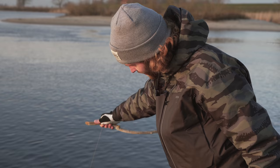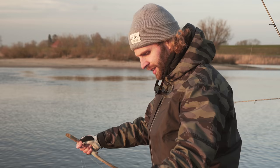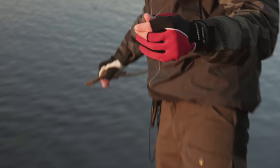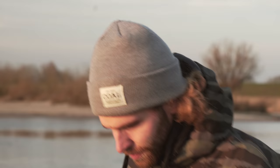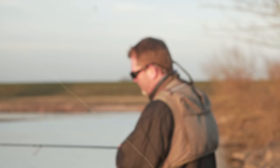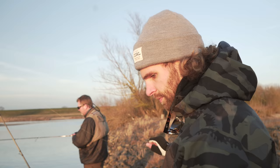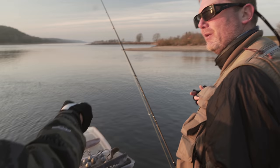Der ultimative Test – was wird gewinnen: Wirbel, Mono oder Geflecht? Es ist direkt am Wirbelknoten gerissen – das war die Hauptschwachstelle. Aber das Gute ist, dass Jörg bleifrei fischt. Super bleifrei – hinterlässt im Wasser den geringst möglichen Schaden. Vielleicht fange ich noch einen Hecht darauf – jetzt nehme ich einen schönen fetten 7er Haken und dann lass mal mit Großköder fischen.